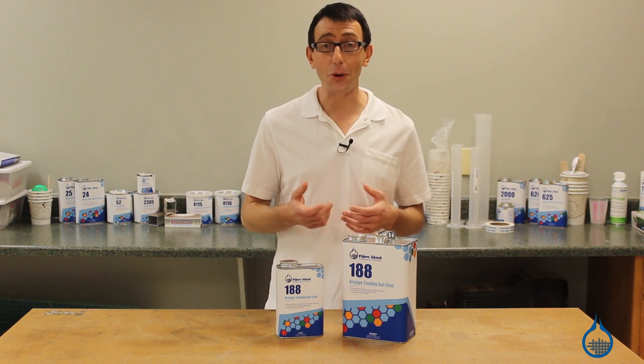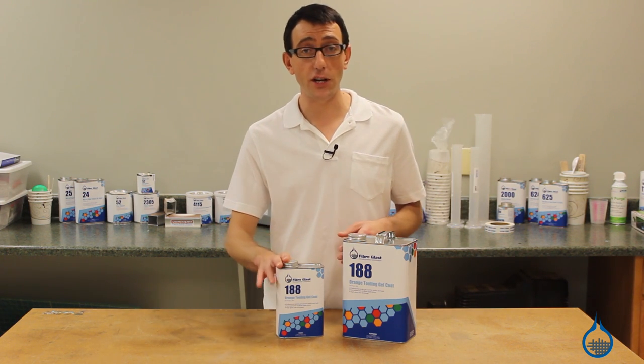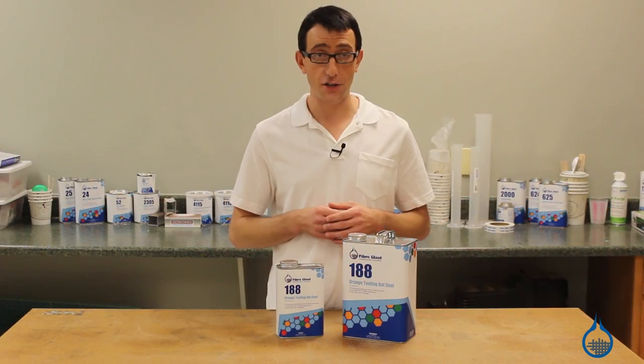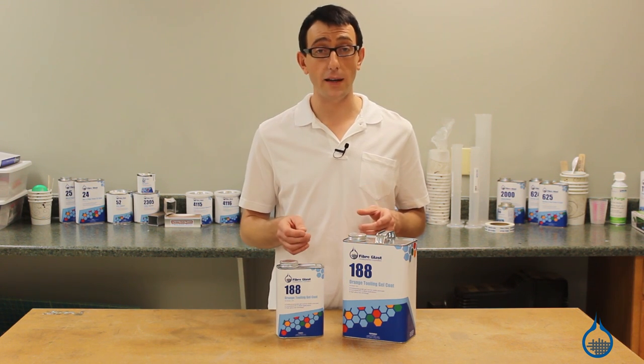When making molds, you want a perfect surface, durability, and a long life. It's extremely important to use high quality tooling gel coat to end up with a high quality mold. Our tooling gel coat stands up to the most demanding applications. Our number 188 orange tooling gel coat is engineered specifically for mold making.